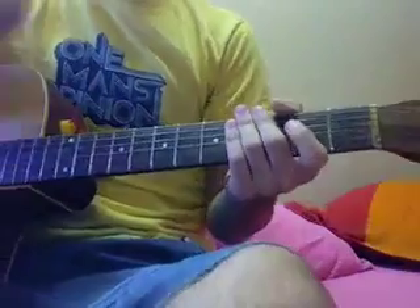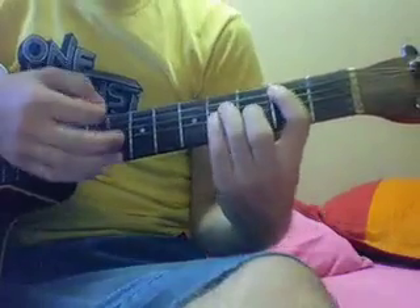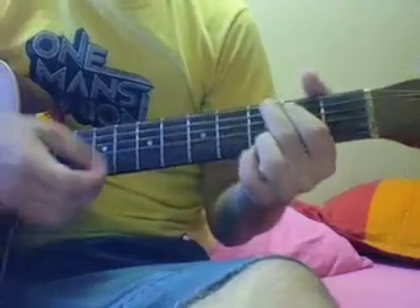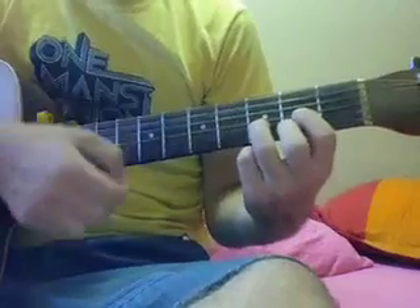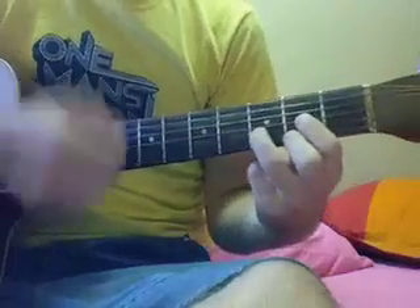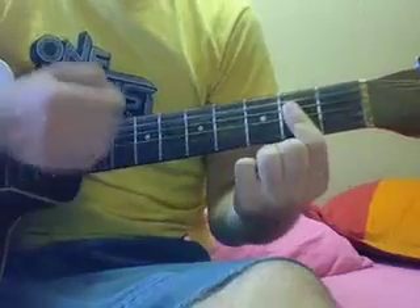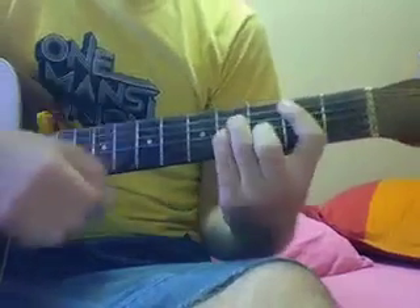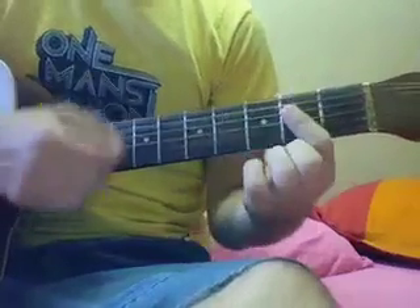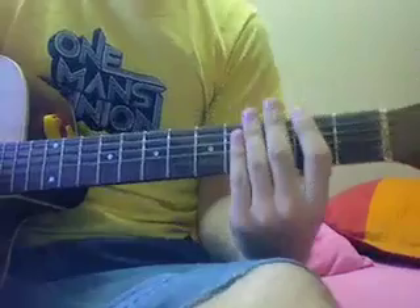The first verse of the song is only 4 chords: D, B minor, A, and G. For the verse, it's just D, B minor, A — and you play that 3 times. And then on the 4th time, it's just G, A. And you play that over and over again until you get to the first chorus.